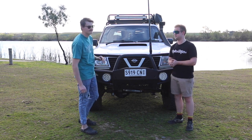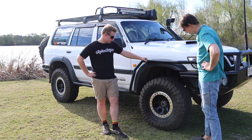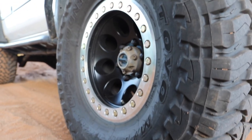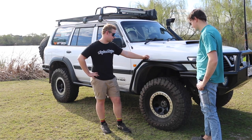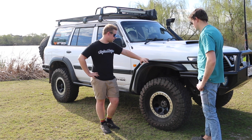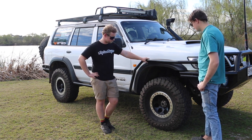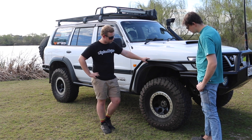Moving around to the side — I see you're running the Toyos. Yeah, I was originally going to go Maxxis Razors, but because I've got the beadlocks, the 12-ply was actually too thick for the beadlock. I could get spacers along the bolts but it was just going to be easier to go the Toyo, which I don't regret. I've had Maxxis before and I actually like the Toyos better.